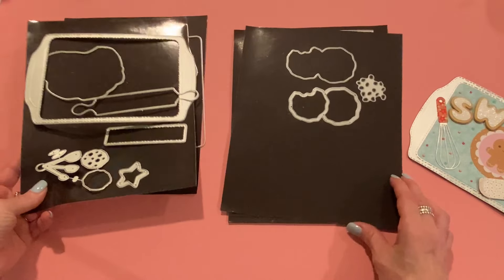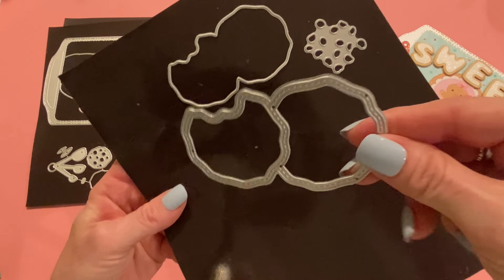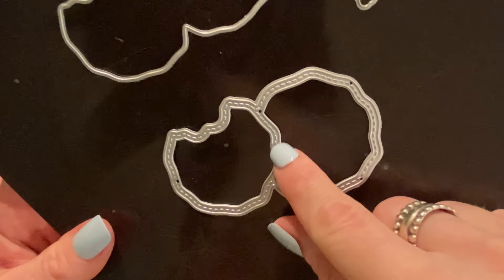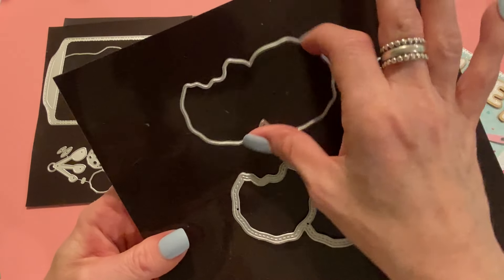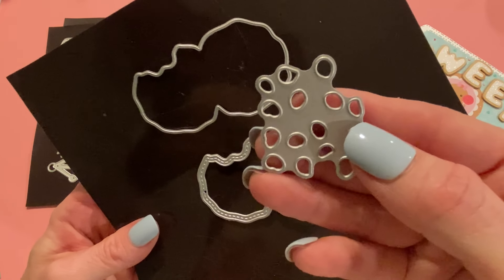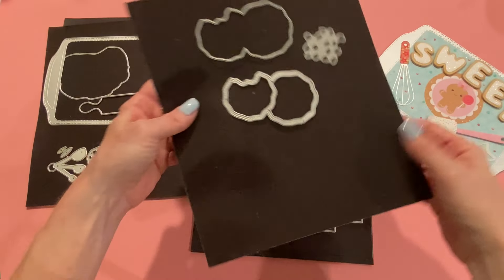Let's move on to our next project. This one is the cookie shaker, and this cuts out a pair of cookies together. It looks like there's a bite taken out of one or both of them. The frame part is stitched, so you can make this into a shaker if you want. This is the background piece — you would cut your acetate and your background paper out of this die. It comes with chips too, and I love how they're irregular, so it really looks like authentic chocolate chips.